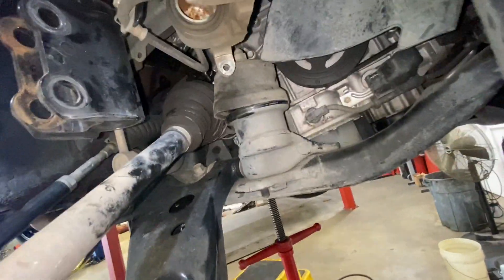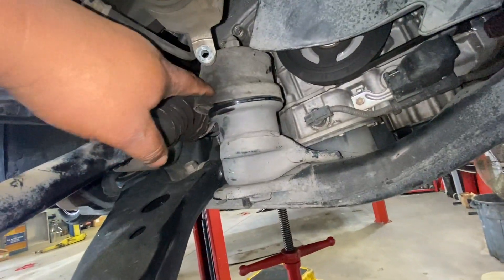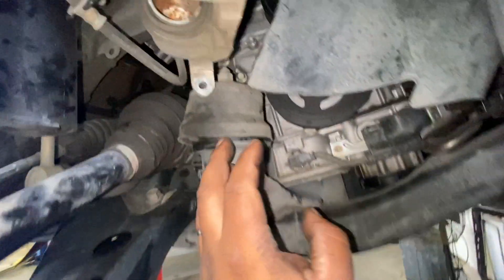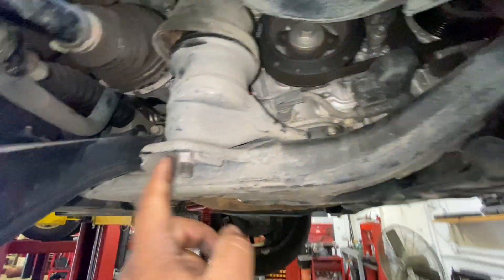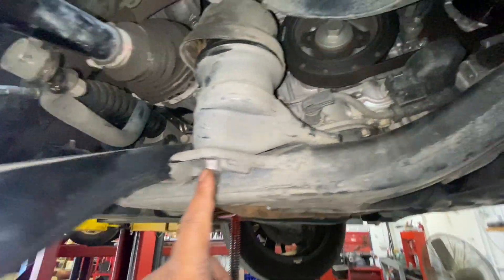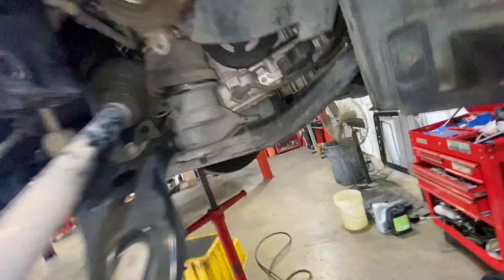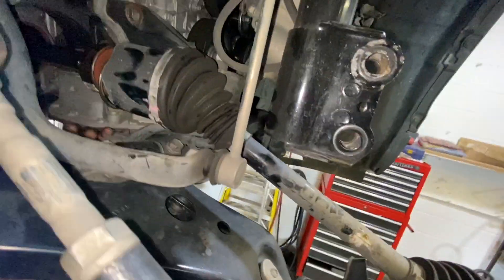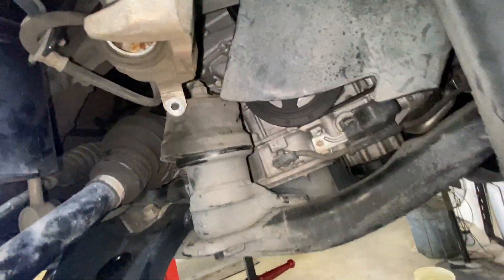I tried to remove the CV axle but I couldn't, so I had to remove the motor mount. This one is number 19 and this one is number 17. We're going to remove these covers here, here, and here.